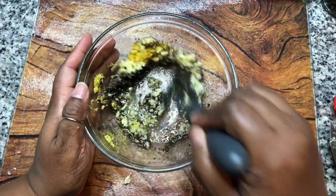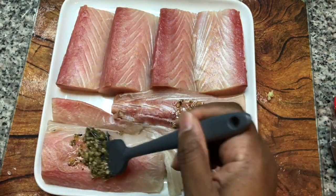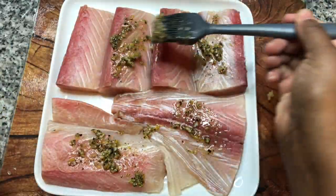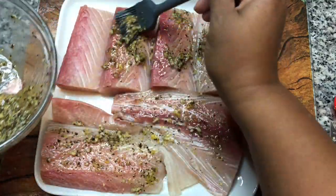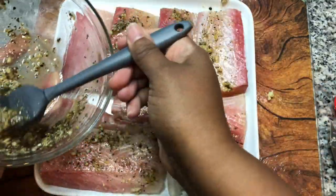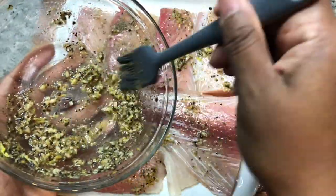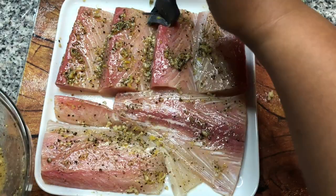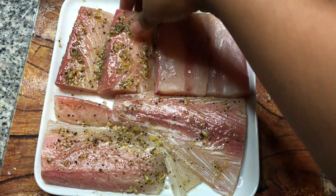Let's whisk these ingredients together. We're gonna take and brush the marinade over the mahi-mahi — I'm just gonna start with the backside first. I'm gonna let this marinate for at least 20 minutes, and you could do this overnight. That just means more flavor for you. That garlic smells so good. Let's turn this over so we can get the other side seasoned with this marinade.